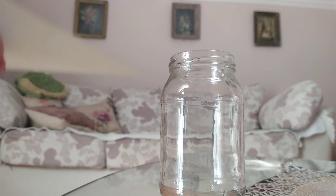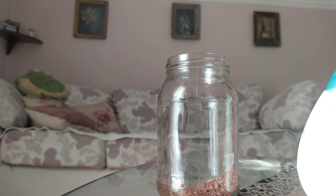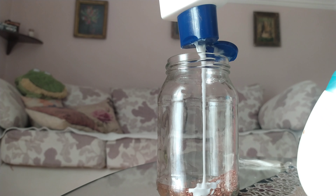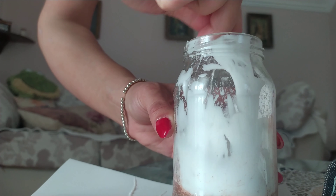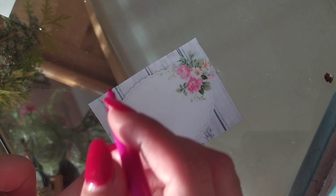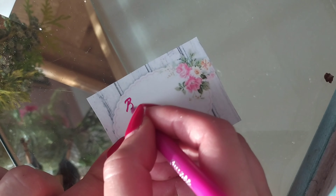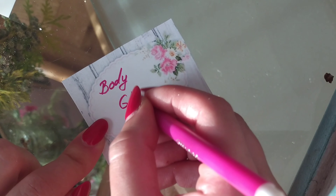Another thing you will need is a simple jar or something like that. Then you need body milk — you can use your favorite body milk so you smell like it, or you can use some good healthy body milk. Then you just mix it with a spoon. This is how it looks when it's mixed. I like to write on the piece of paper what it is so I don't forget.